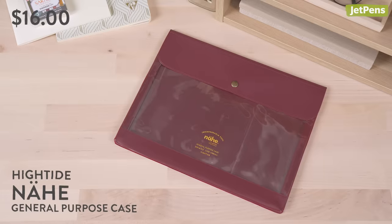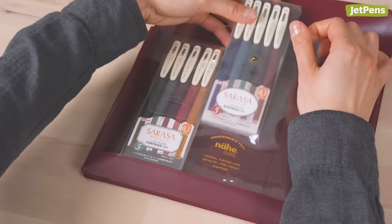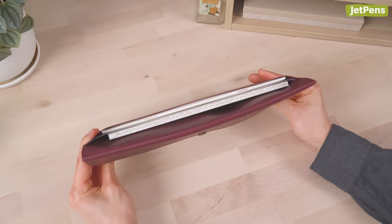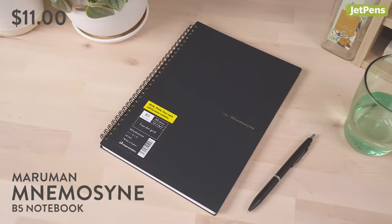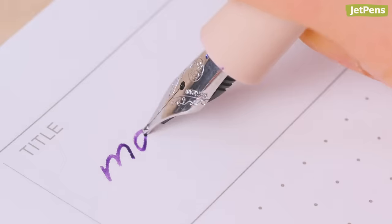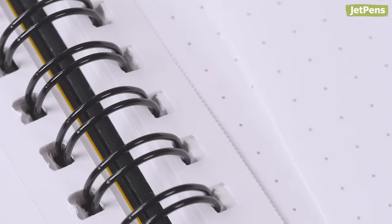To hold your essentials, the stylish Hightide Nia General Purpose Case is a pen case and slim organizer in one. It can carry an A5 size notebook, pens, and other small accessories. Midori Nf Notebook combines sophisticated style with high-quality paper. It feels luxurious to write on whether you're using fountain pens or markers, and each page is micro-perforated for easy removal.